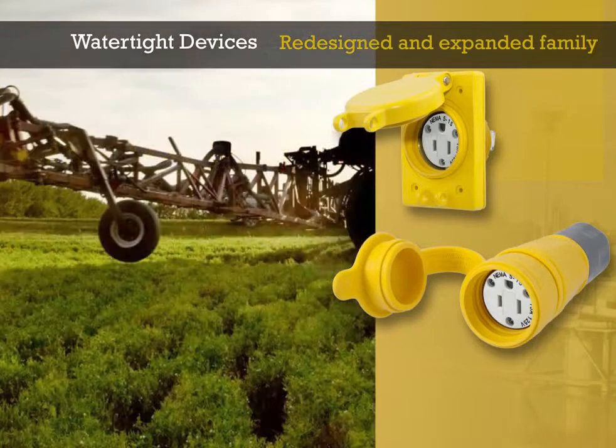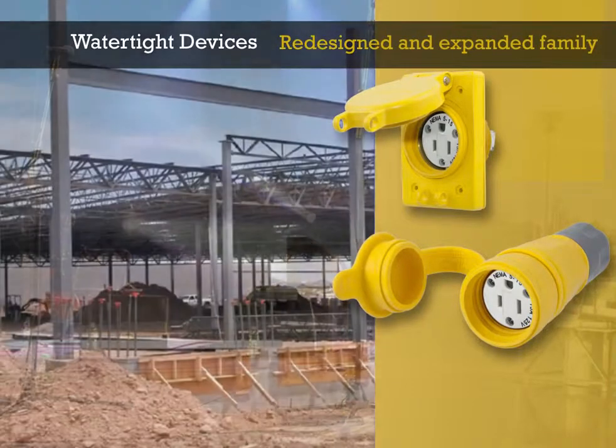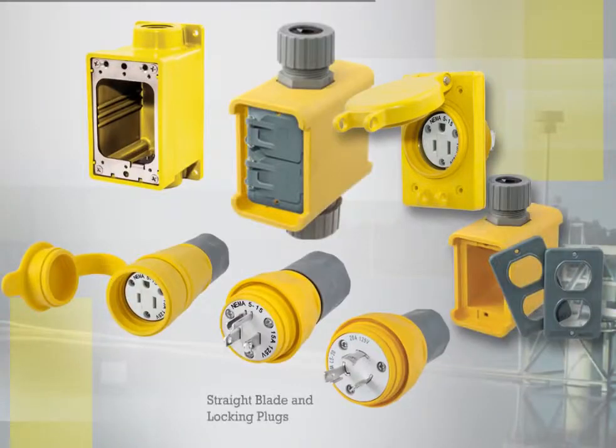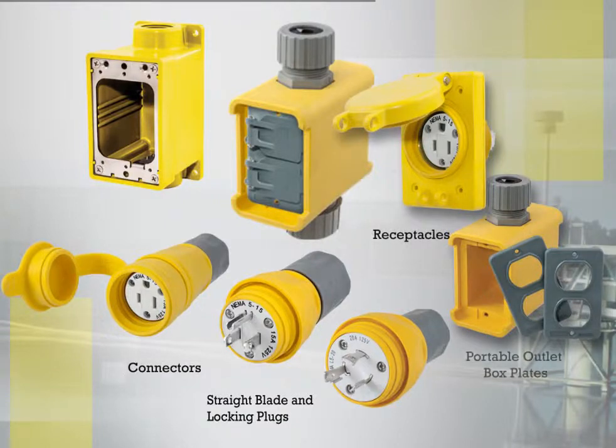Target environments include food processing, agriculture, amusement and recreation, and construction and manufacturing. Hubble's full line of watertight devices includes straight blade and locking plugs, connectors, receptacles, and plates.